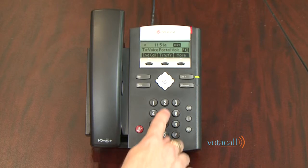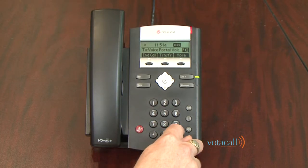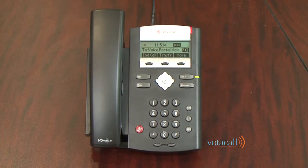In this case, we'll use 2-5-8-0 pound. The system will ask you to please enter your new passcode again, then press the pound key. Once confirmed, the system will respond: 'Passcode has been changed successfully.'